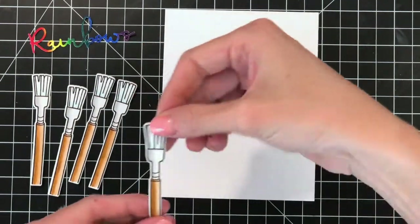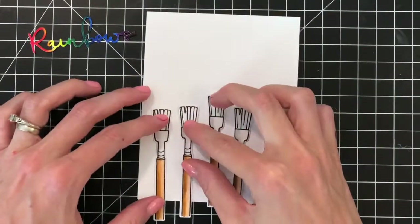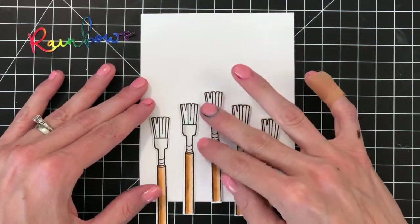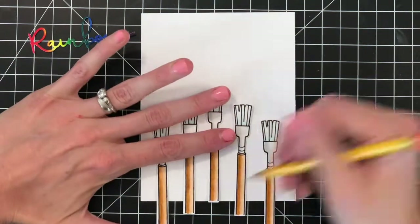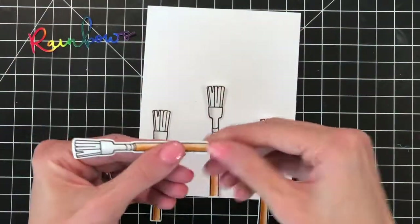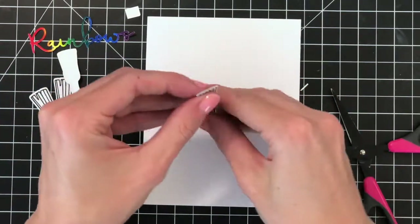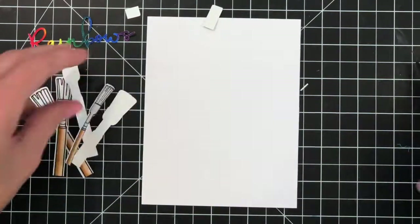Now that I have all my paintbrushes die cut out, I'm ready to start arranging them on my A2 panel of white cardstock — this panel is four and a quarter by five and a half. I'm going to arrange these paintbrushes in a pyramid shape so the center paintbrush is the tallest and the others are in descending order. I'll start by trimming the two paintbrushes on either side of the center — stacking them and trimming off about a half inch off the bottom. Then I'll grab the last two paintbrushes and trim off about an inch off the bottom.